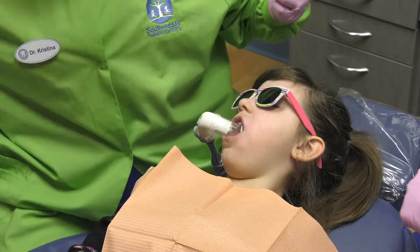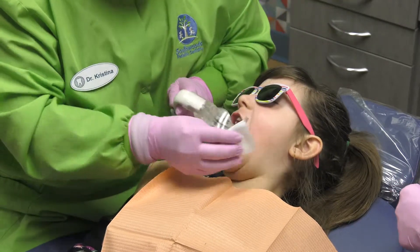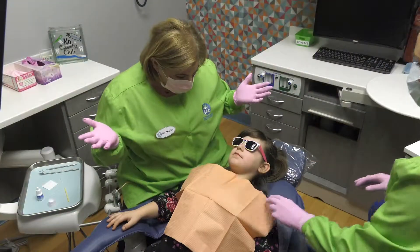Following the procedure, there will be a permanent black stain on that area of the tooth. Some of these stains can be covered using a smart filling.